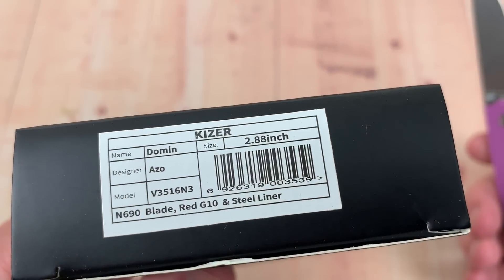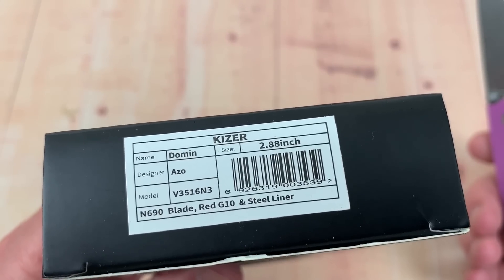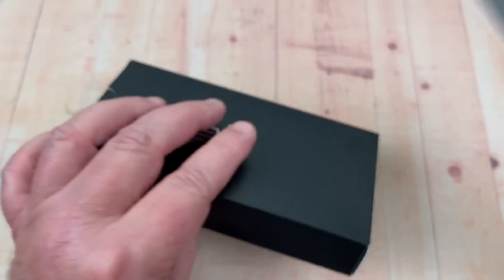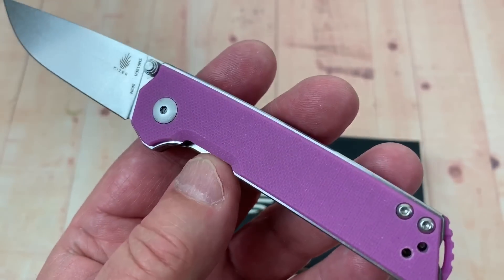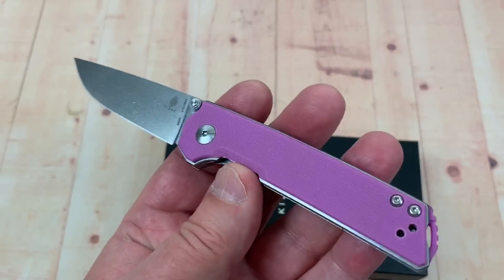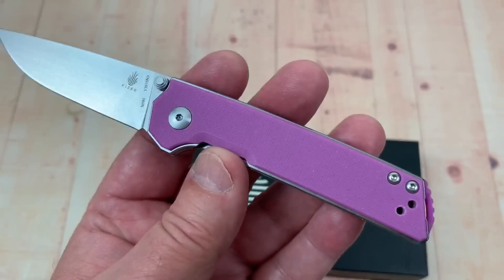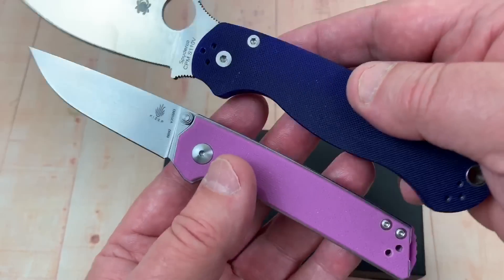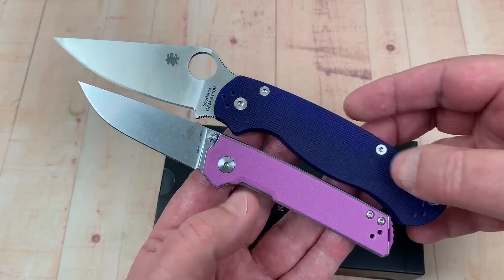They were making the Domen in the first one in VG10, but this one has red G10. This is the most violet-looking red I've ever seen — some violet, like purple-type violet-looking red. I thought this was going to be purple, but it's definitely not blue-purple. It is a different color than that, and here's how it compares with the Paramilitary 2.